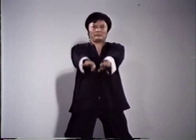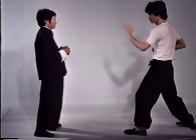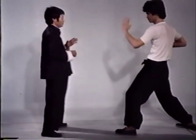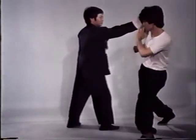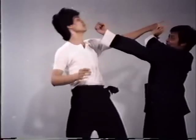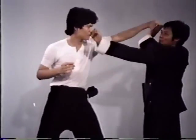A high wrist block to low palm block demonstrates how both blocks and strikes can be done with the same arm. A punch may be immediately transformed into a block, or vice versa, a block may be transformed into a punch.